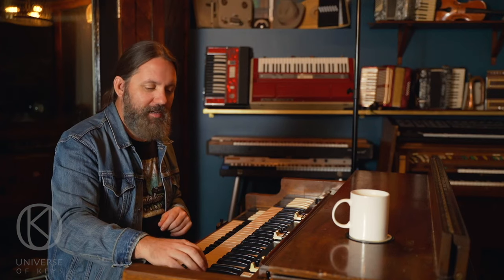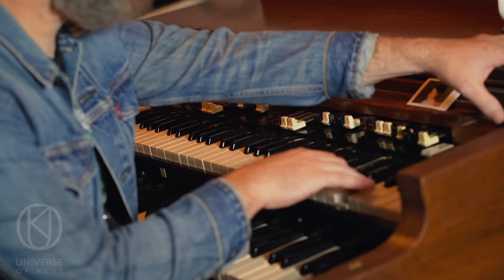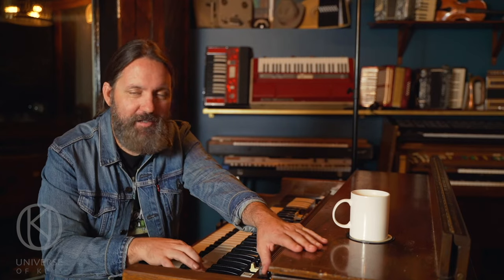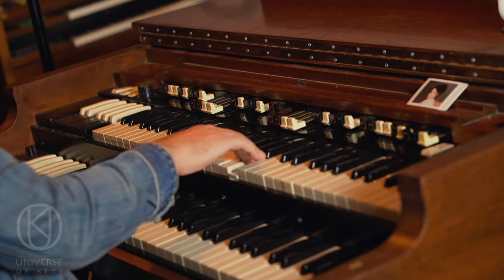Just get doing a lick like this, then take the start button and jam it forward. The organ will come back to pitch — do it again, and it will come back to pitch. And that's how you pitch bend a Hammond organ. You're welcome.